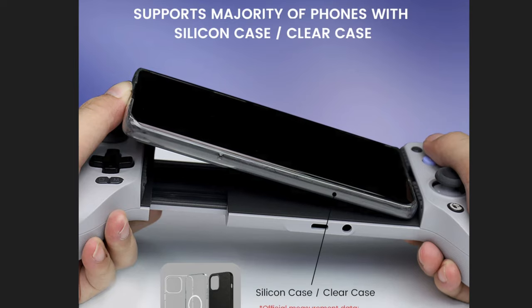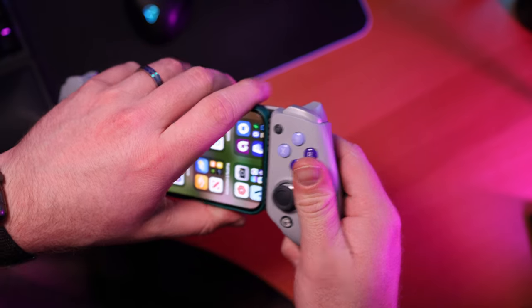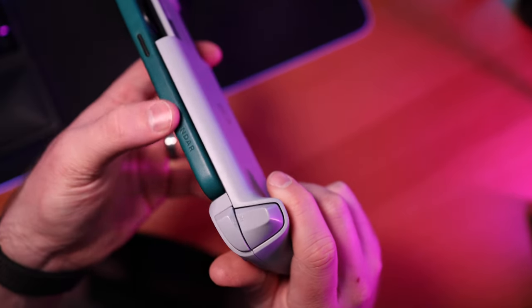The second downside I personally have for the G8 is the fact that it doesn't fit my phone case. The G8 does allow you to use phone cases, but they cannot be thicker than one millimeter. Unfortunately, my Ondar leather case is too thick, so I do have to pop the phone out to use the controller. It's not a deal breaker by any means, but it is good to know before you purchase.